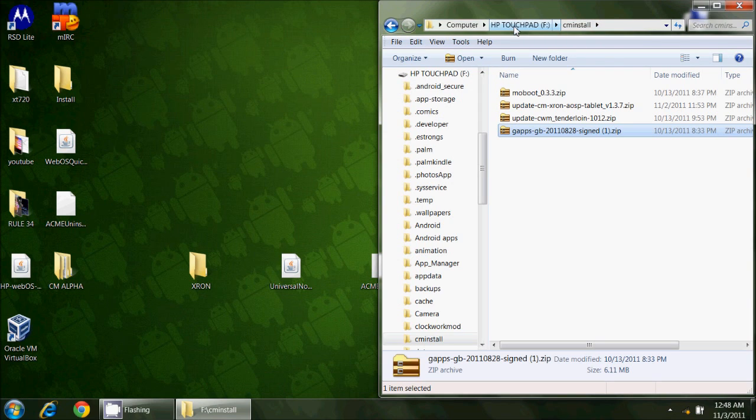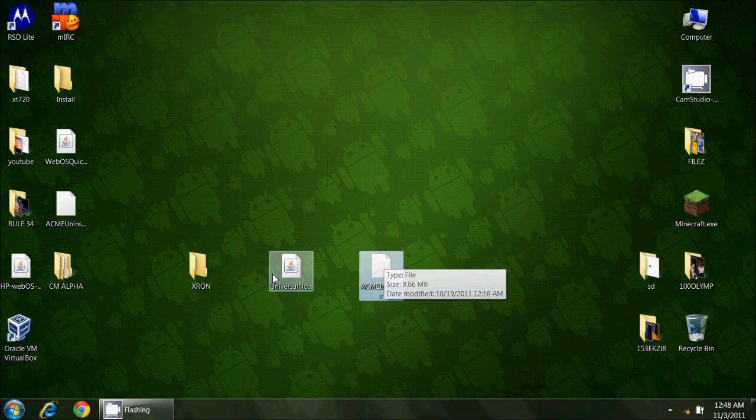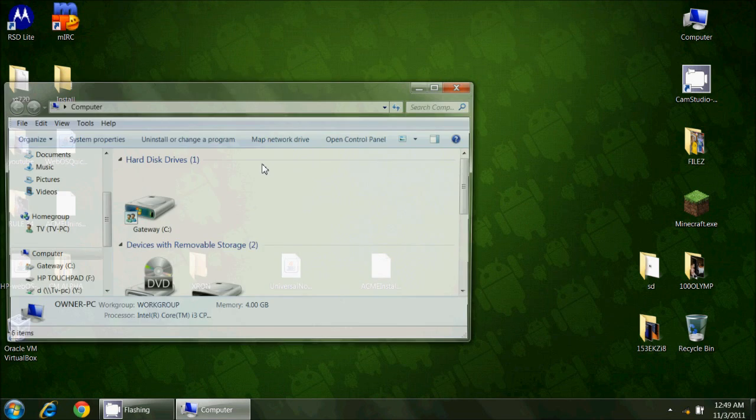Those files are all now on the CMinstall folder on the HP Touchpad. There are a few other prerequisites. If this is your first install of Android, Acme Installer is another file you will need to get. Also, the Novacom installer — if you don't have that already installed, this is the driver that allows your HP Touchpad to talk to your computer once it's in bootloader mode. This file is already installed on my computer, moved into the Novacom directory.